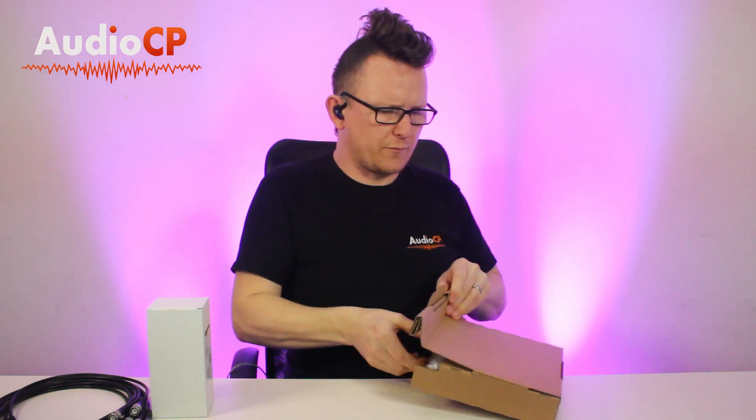Let's see what's in the box. It comes with eight BNC connection cables — these are 0.5 meters each — which allow you to connect up to four units. You also get the Sennheiser NT1 power supply and the ASA214 unit itself.